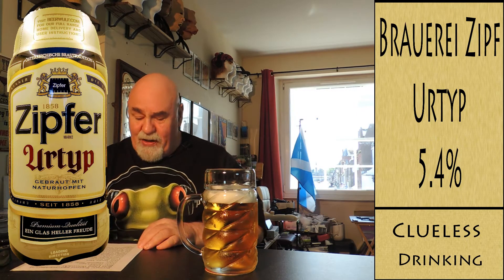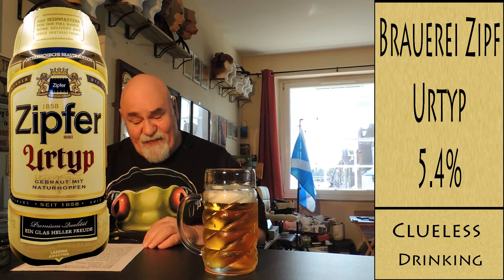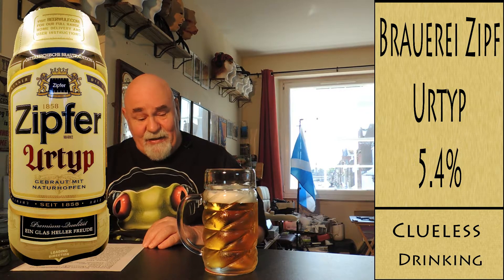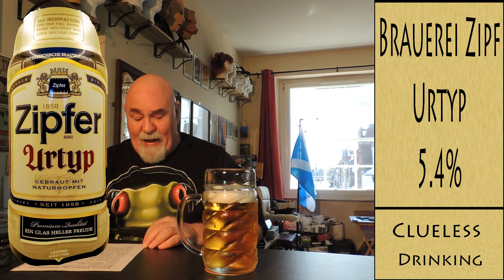From the brewer: Austrian speciality, slightly sweet with a refined finish, brewed with four types of hops, which creates a fruity character and a clean, solid lager.